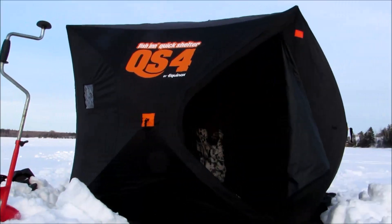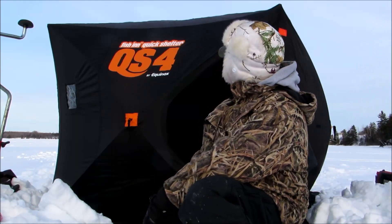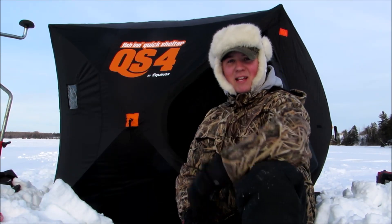Let's go. In about a minute we got this up — it's a QS4 ice fishing quick shelter and it's made by Equinox, so let's head in and see what it's like.